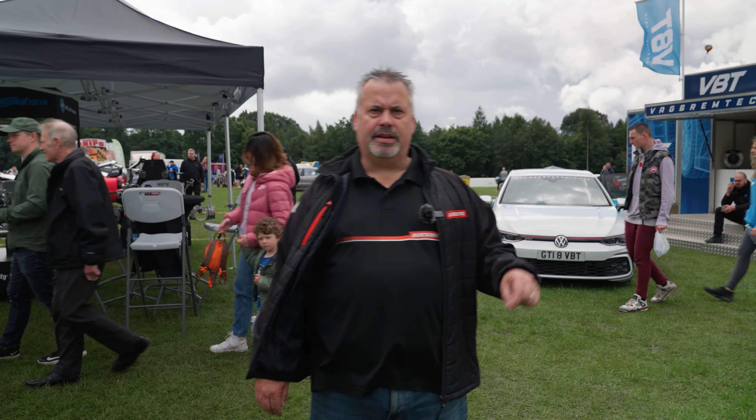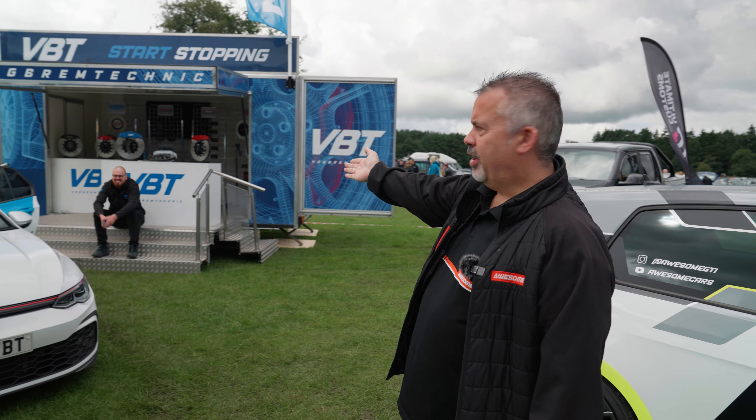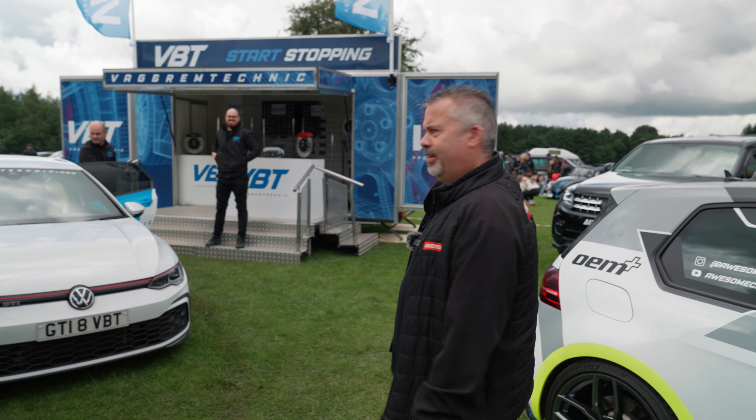VBT's with us as well — Vagrem Technic. They're here with their VBT car. As you can see... I don't know what Dean's doing in the back of the car, but...